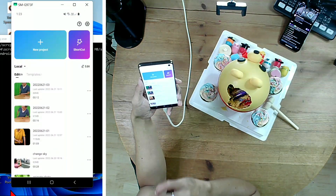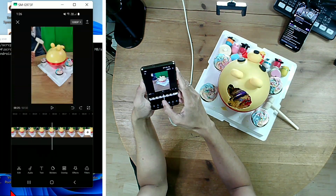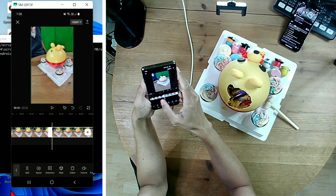Open CapCut and start a new project. Select the recording and tap on Add. Scroll the timeline to the part where I break my first hole and move my hand away.